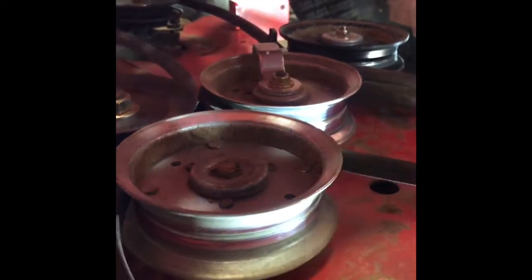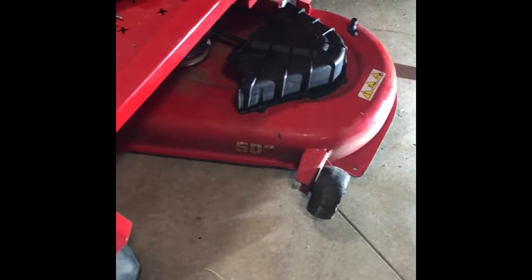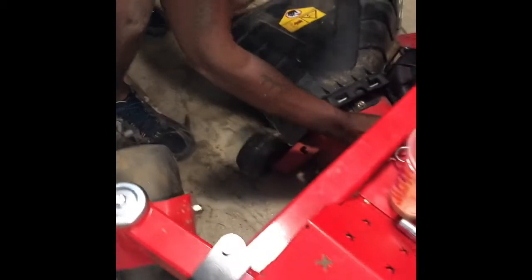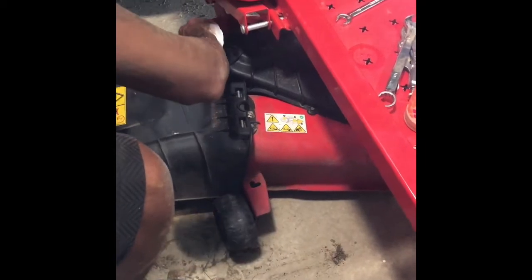Me and my husband are not professionals, but you will be able to do it. Once you get your pulley on, place the covers back over. Then we're going to start it up and see if it's working — we think it should.